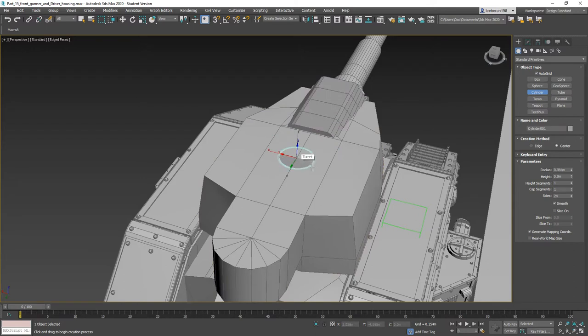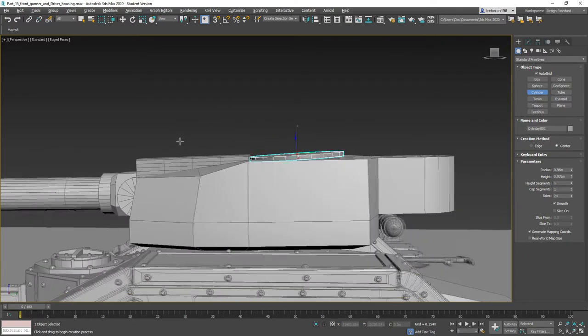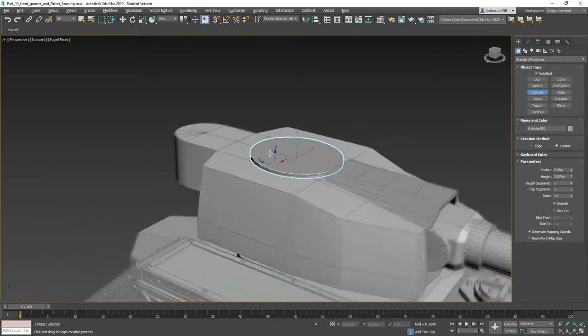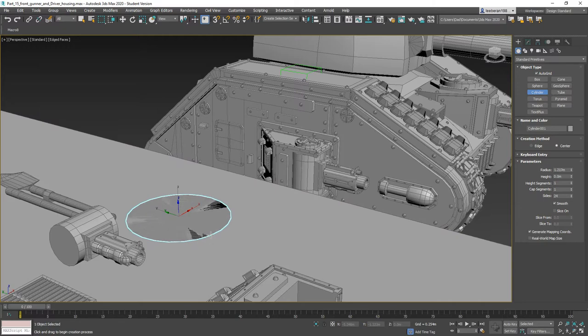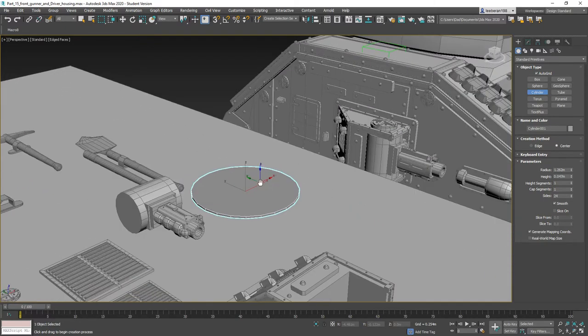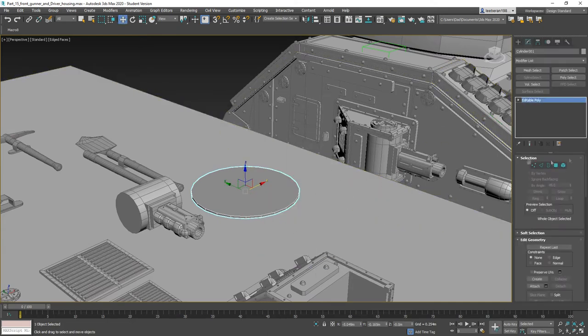Start in the center here, pull it out, auto-grid it up. Let's use our work table — that's good there. So now we've got to build the hatch.